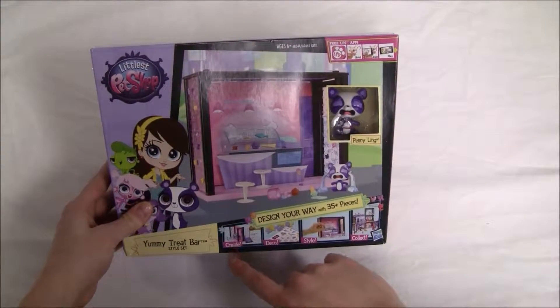This set includes an unassembled style set, pet, deco bits, stickers, and instructions. And this is an illustration of Penny Ling, our Littlest Pet Shop character.